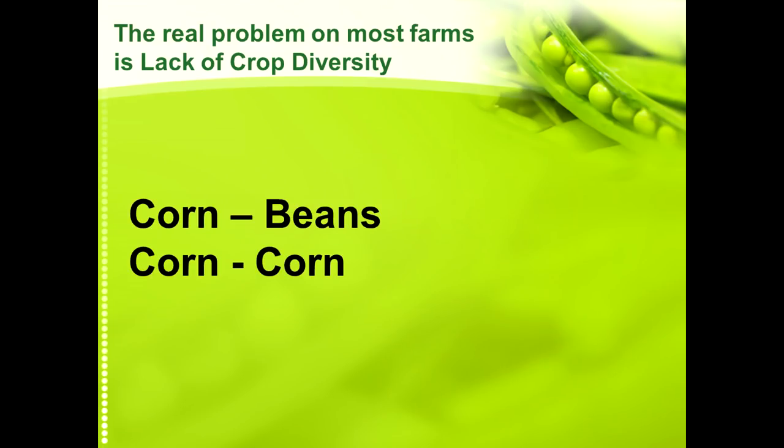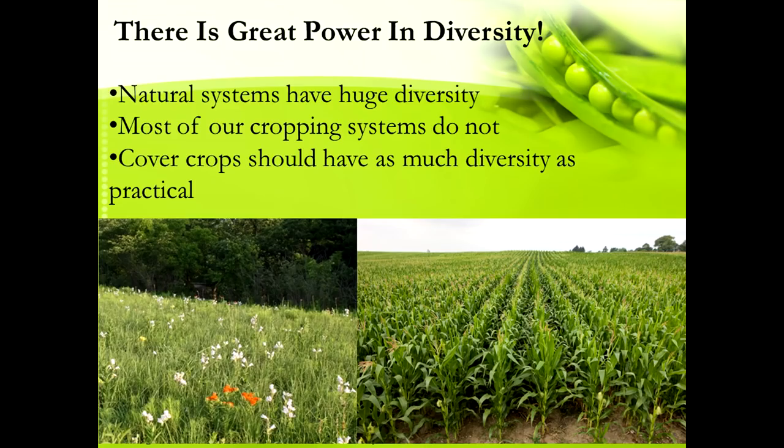All these things of trying to open the window up further don't really address the real problem. The real problem is most farms have a severe lack of crop diversity — corn, beans, corn, beans, these are common rotations or lack of rotations. Natural systems, the way they were created, have a tremendous amount of diversity. When you look at a natural native prairie, there are dozens and dozens, if not hundreds of species all growing together. But our cropping systems are growing one thing at a time and only maybe two or three things over the course of a rotation.